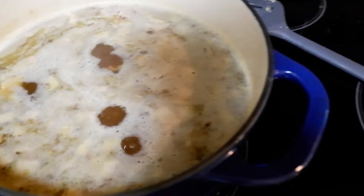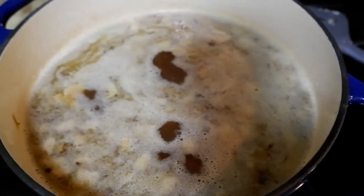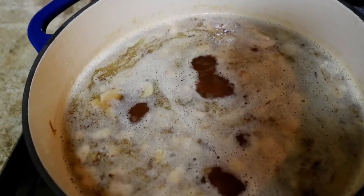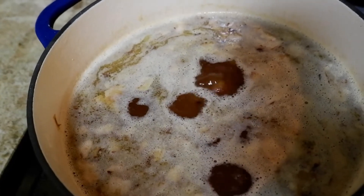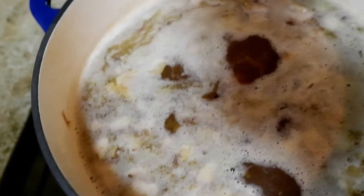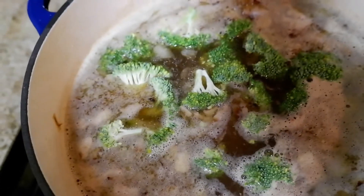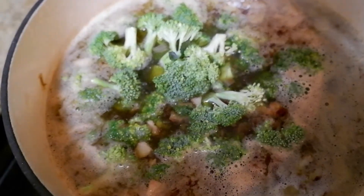Alright, last step — we're going to add some vegetables. Like I said, if you add them last and give them about five minutes or so, they won't be too soggy or soft; they will still have some bite to it. We just need to thicken it up a little bit. What I use is roux — a really easy way to thicken it up.